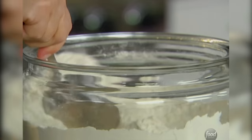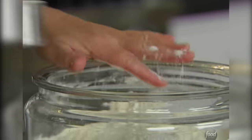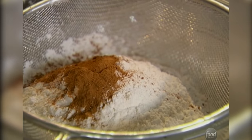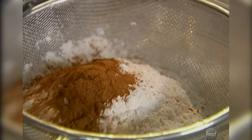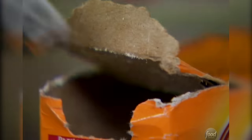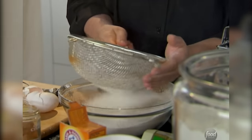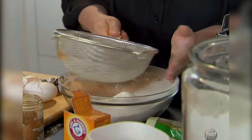I need two and a half cups of flour. I'm going to put it in a sieve because I always sieve the dry ingredients. Two teaspoons of cinnamon, two teaspoons of baking soda, one and a half teaspoons of salt. I'm just going to sift all that together — this just mixes it and makes sure that if there are any little things in the flour, they don't end up in your cake.